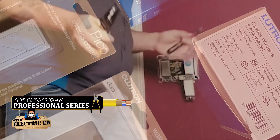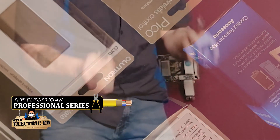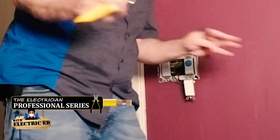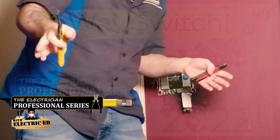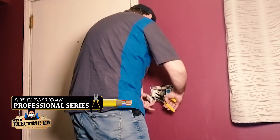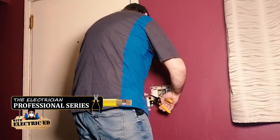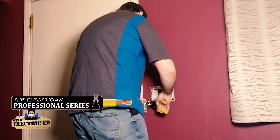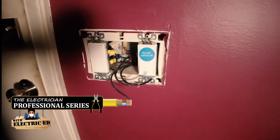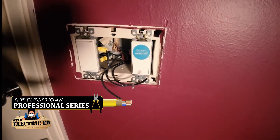Now what you want to do is make sure you find the right wire. You're looking for the hot wire only. You don't care about the travelers or anything else going on in the box. You just want the hot wire or the switch leg — one of the two. In this case, all I've got are black wires, so I've got to find the hot.